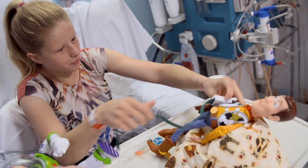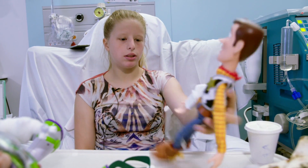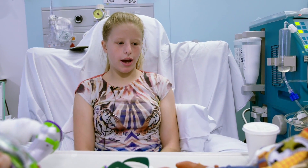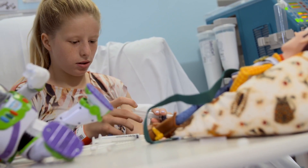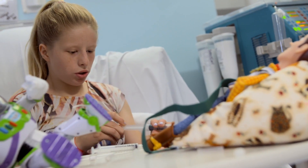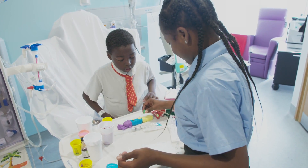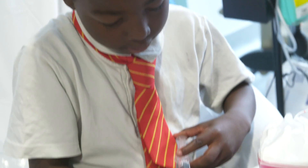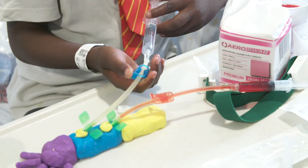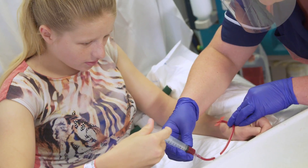My play specialist Lindsay helps me and tells me what to do. Lindsay was showing me how to self-needle with the toys — getting all the equipment and doing it on the toy as if I was doing it on myself, to get me ready and help me understand how to do it properly. It's very helpful because if you start on something you can learn on easily and you're not doing it on yourself, you get more confident, and it brings up your confidence to help you start doing it on your own arm.